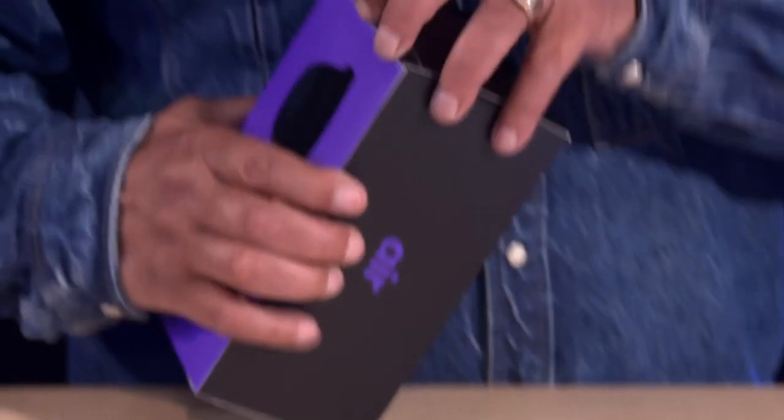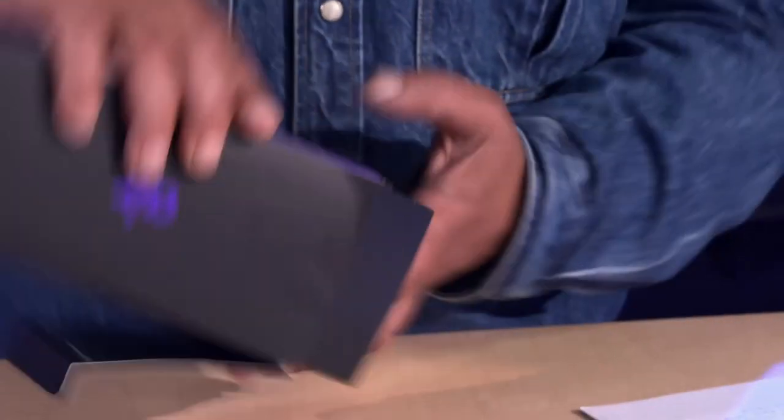I'm so glad you asked me that, because this is a piece of wearable tech from a company you've probably never heard of. They're a Chinese company, they're called Enreal, and they've just released a pair of sunglasses with a difference.